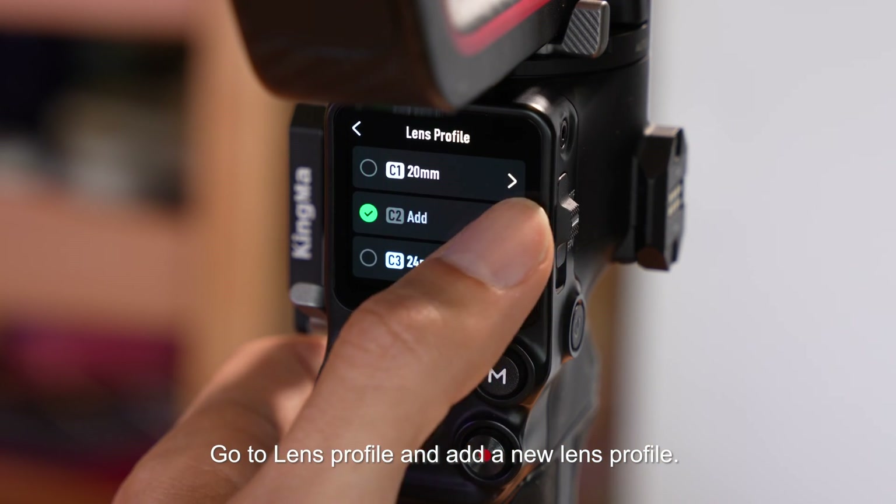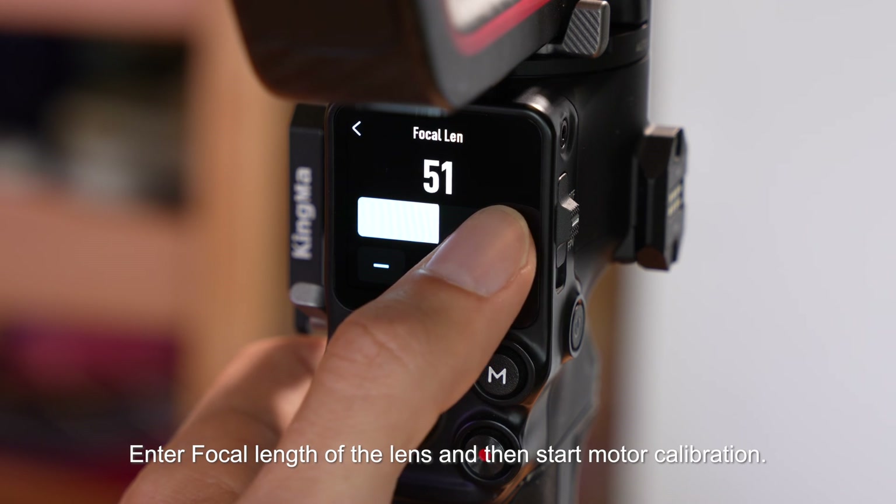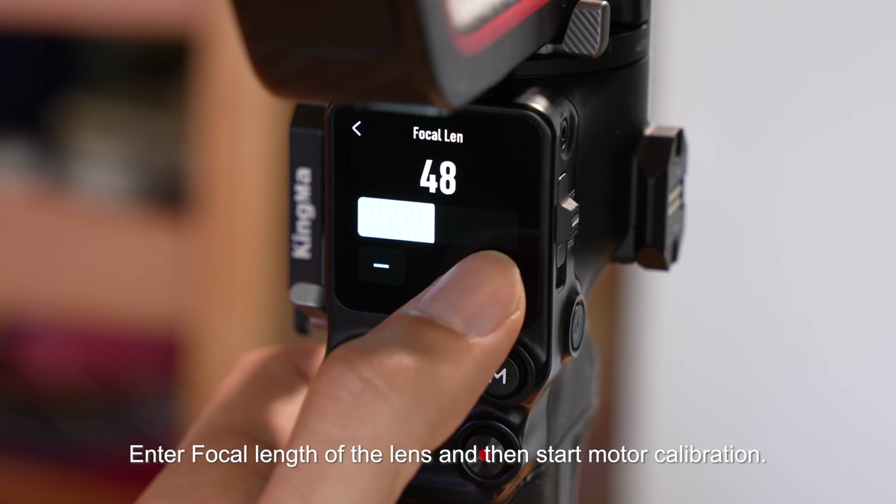Go to the lens profile and add a new lens profile. Enter the focal length of the lens and then start motor calibration.